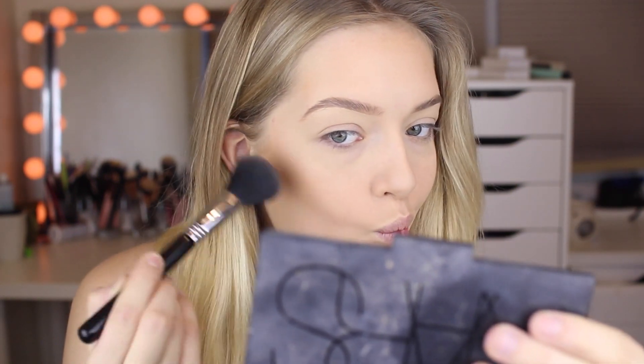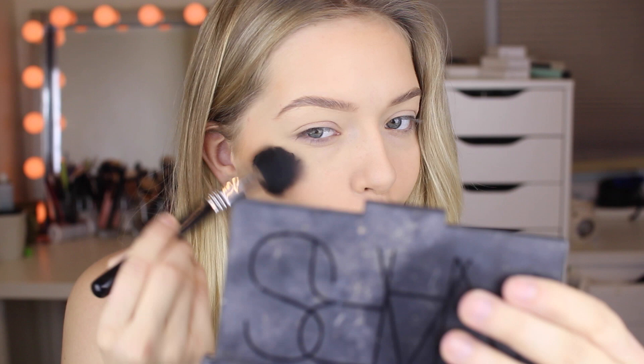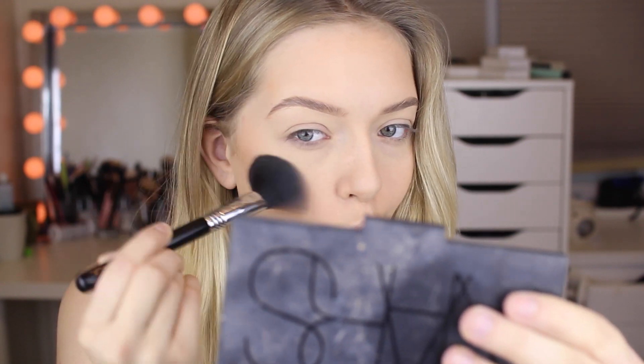Hey guys, so today I'm going to be doing this classic kind of pin-up look, also just like a red lip and winged eyeliner — great for the holidays, but yeah it's quite a classic look. I'm already done my eyebrows as well as my foundation, concealer, and my powder. I do have videos on my channel for that.